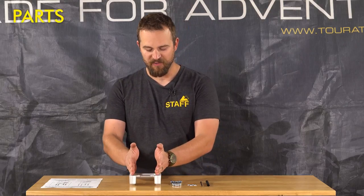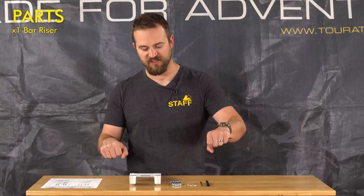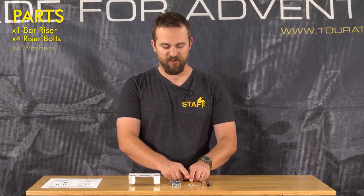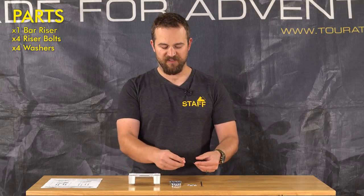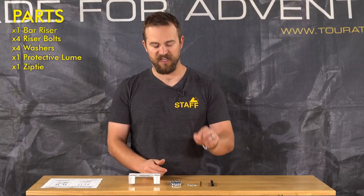The parts are pretty simple. You've got the bar riser — it's a bridged system so the handlebars will resist twisting in falls. You've got the bolts that fit with it, four washers, and then because it's a 35mm rise you have to move the wiring around just a little bit. So we have a protective loom and a zip tie for the wiring.